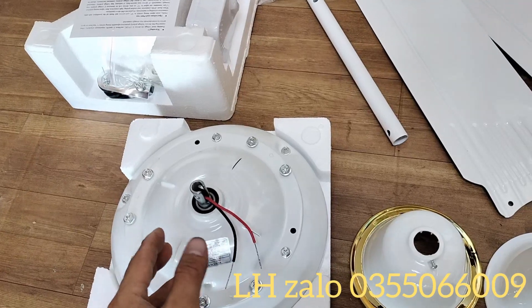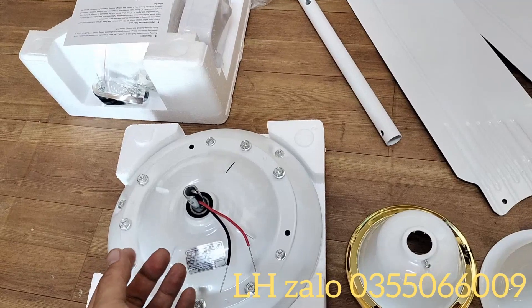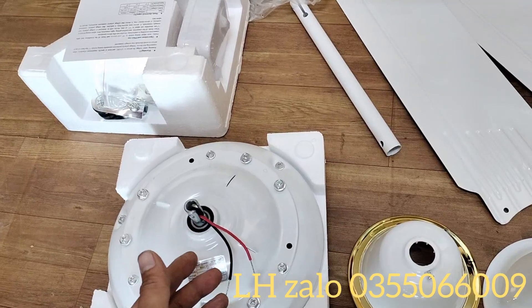Các bác lắp lên nhà rất sang trọng. Kích thước và cân nặng tương tự như một bộ quạt trần 220V. Tốc độ gió cũng tương tự như quạt 220V, vì đây là một mẫu quạt trần công suất lớn.